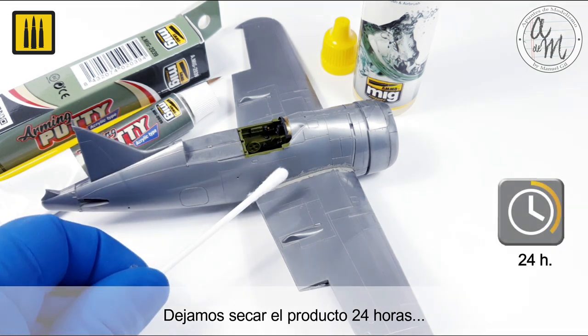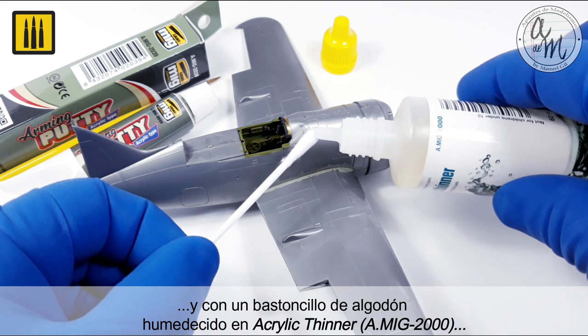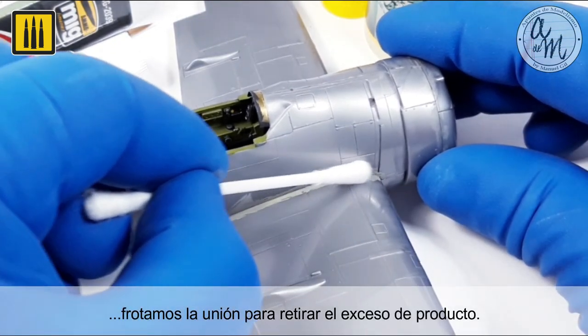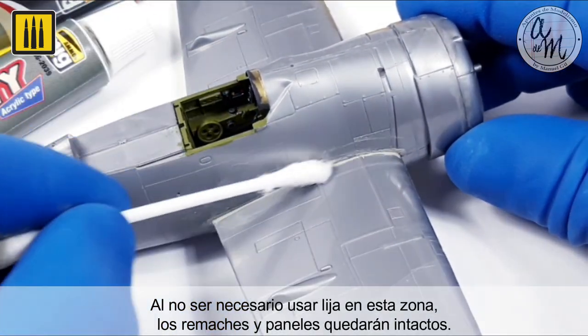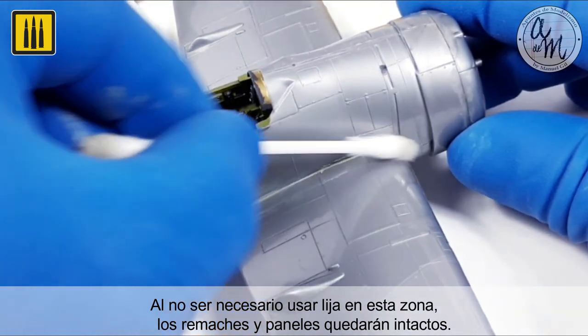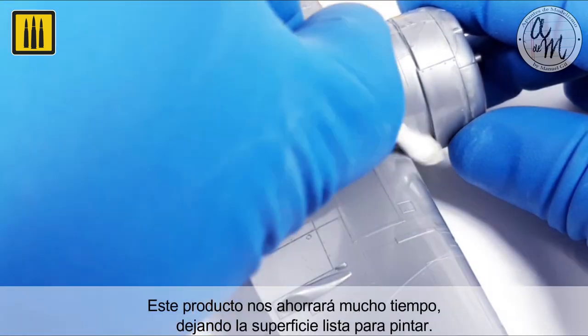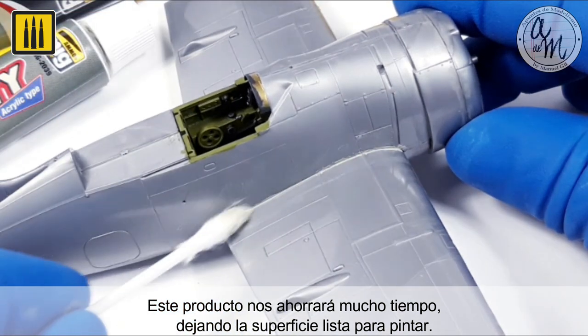The product was allowed to dry for 24 hours, before using a cotton swab dipped in acrylic thinner to rub the joint, removing the excess product. As it is not necessary to use sandpaper in this area, the rivets and panels remained completely intact. This product will save you considerable time, leaving the surface ready to be primed and painted.